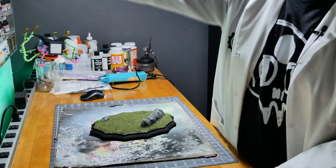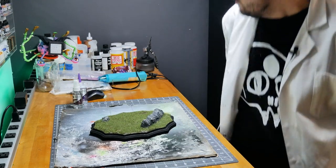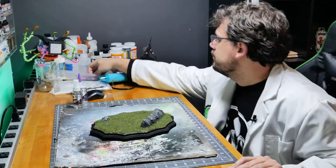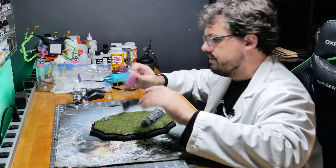We're going to break out the super glue and super glue accelerant and make a mess. I also took the opportunity to clean up all of my paint supplies since I had the time.